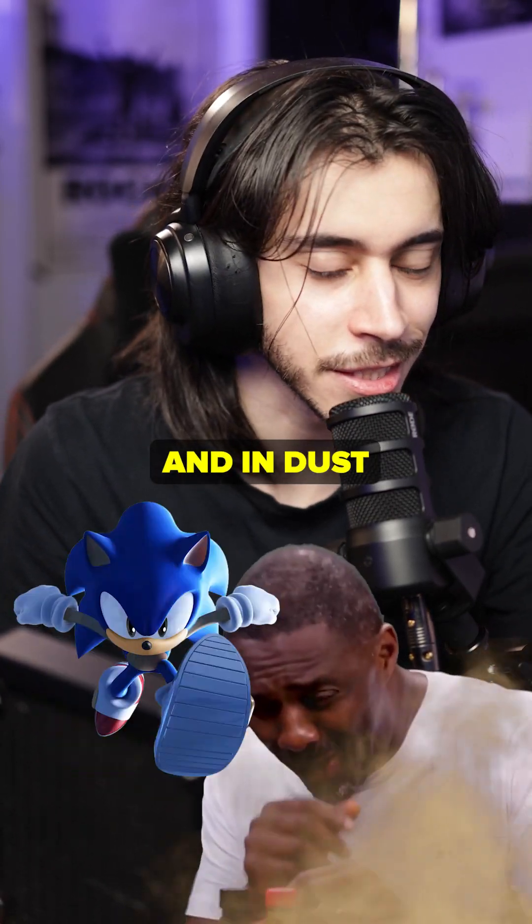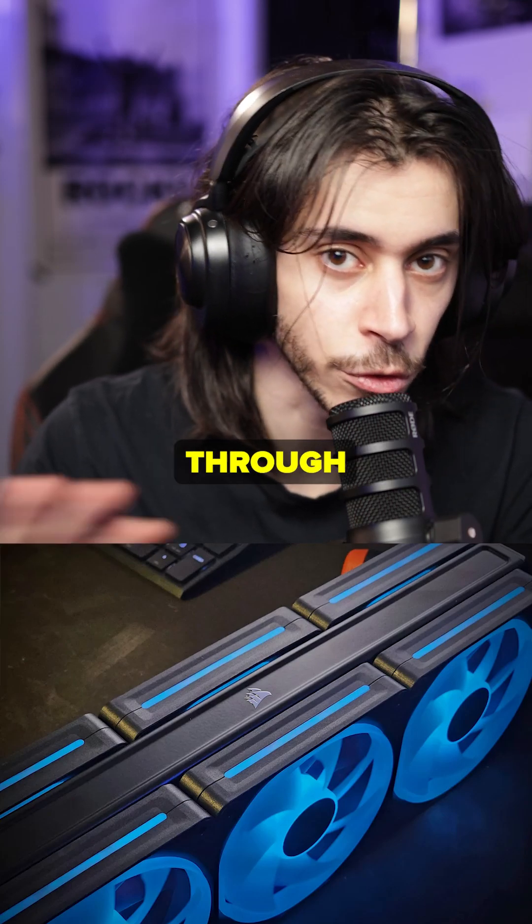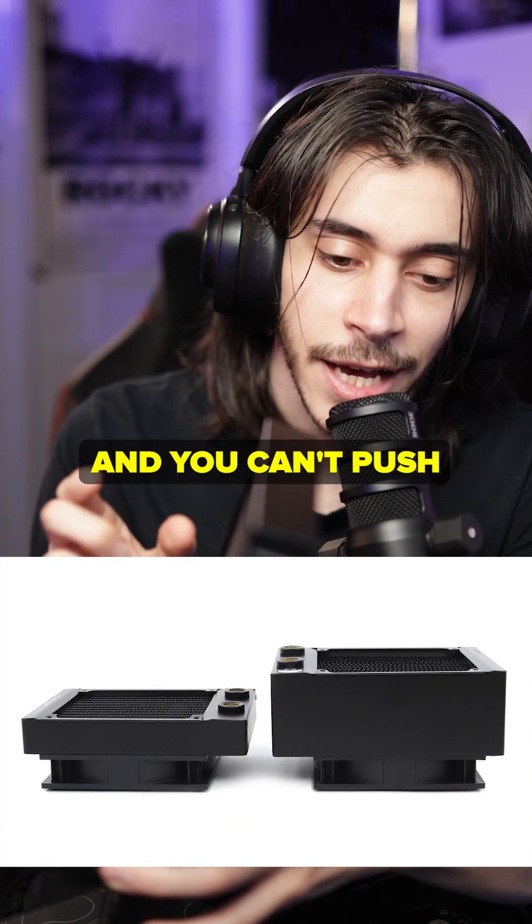So what's the difference? There is a difference in both performance and dust. For performance, push-pull is obviously better because you have so much more airflow through the radiator, but push-pull is really only needed when you have a very thick radiator that you can't push air through very easily.